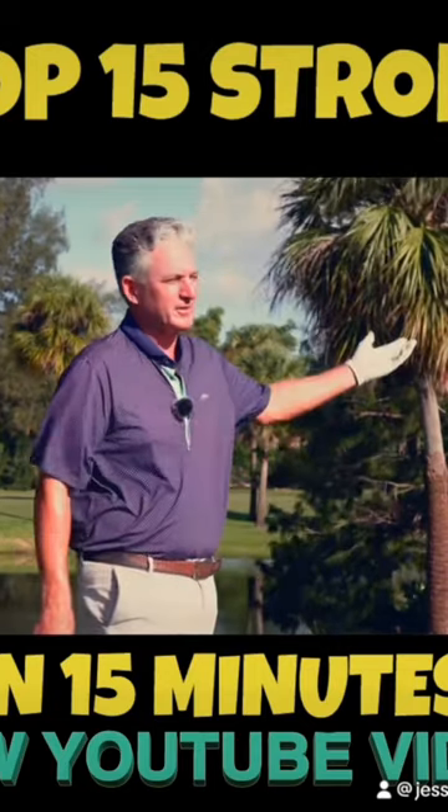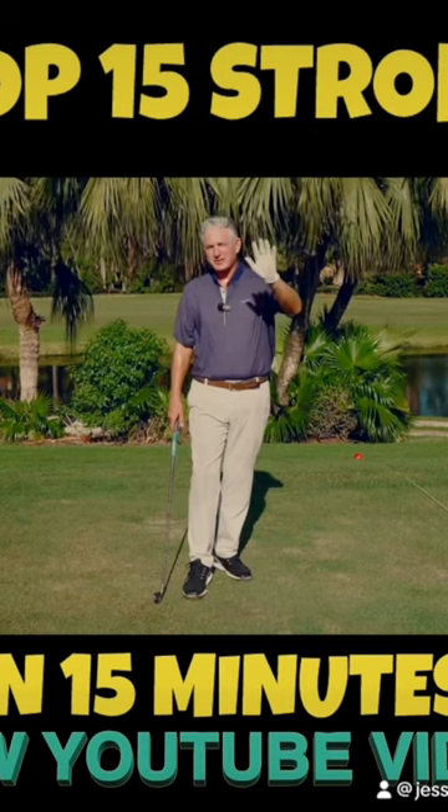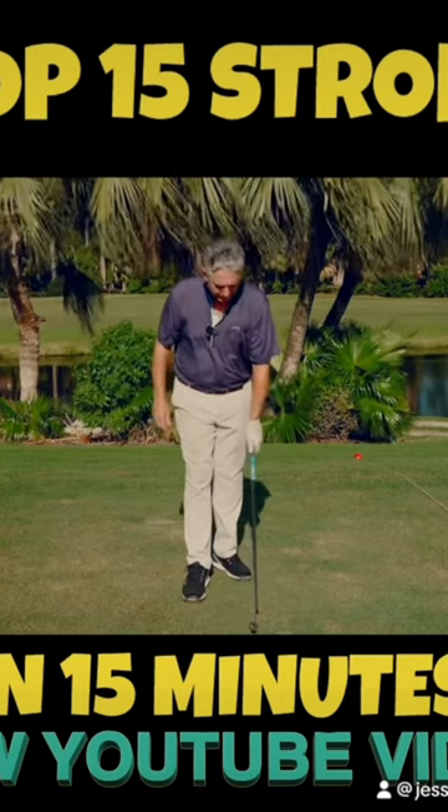He was hitting it like 110 yards, nowhere. We were able to go from 95 to 80 — saving him 15 shots — and change his whole golfing trajectory with just a couple of swing fixes.